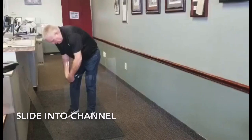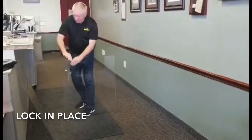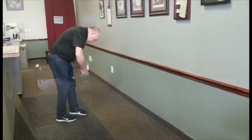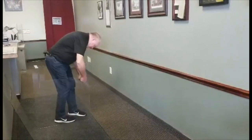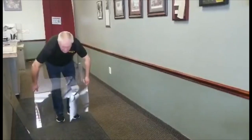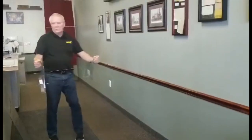For best results, press forward on one side of the stand and pull back on the other side. Do this while sliding the stand down the channel on the shield. Be sure the stands have locked into the small hole that exists in the shield.